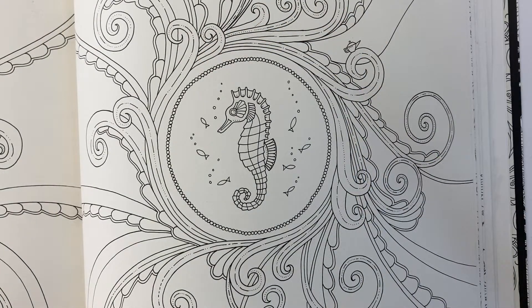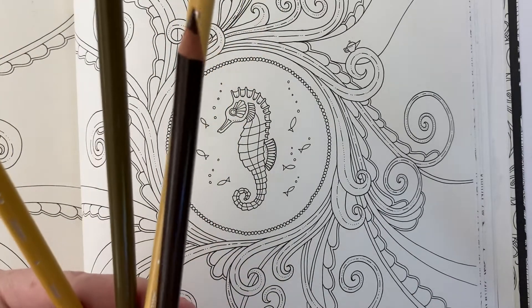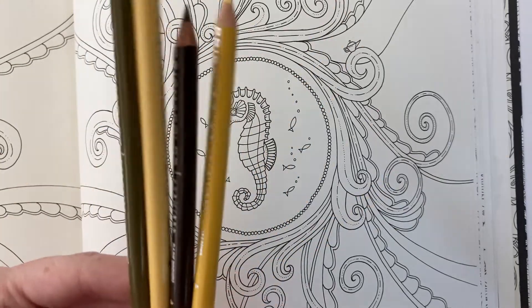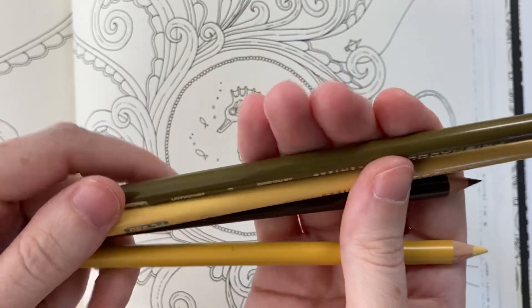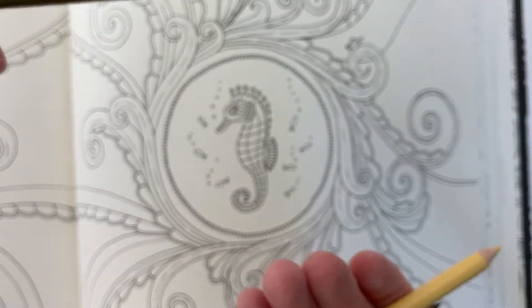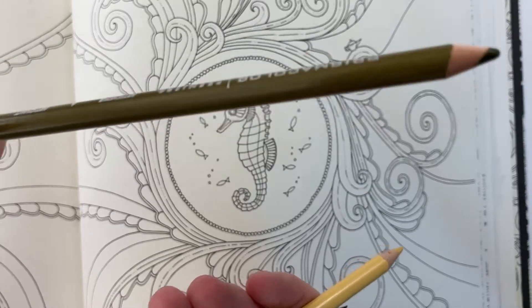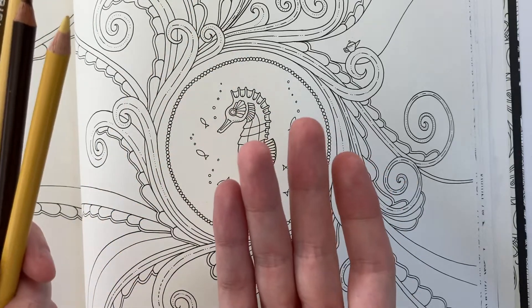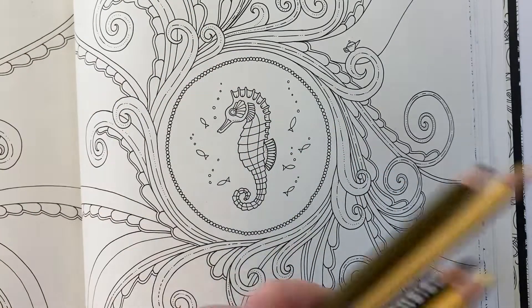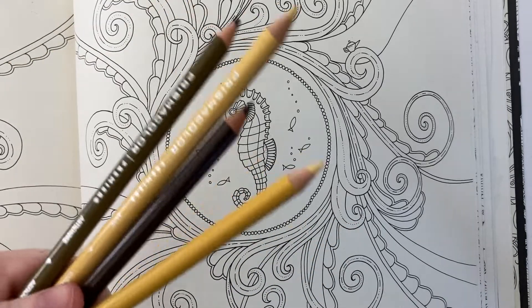Today I'm going to be coloring with Prismacolor. I've got out dark brown, sand, artichoke, and jasmine. Now these are not as yellow as you might want to reach for initially, but I found that especially having something green like green ochre or artichoke as your midtone really makes the gold look a bit more realistic instead of bright and artificial. I like the slightly more realistic look even though I do like my colors to be vibrant and alive.